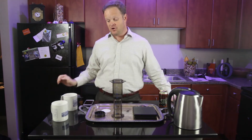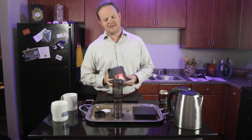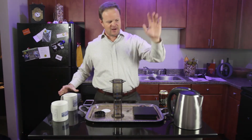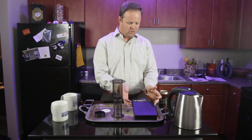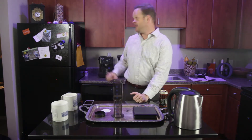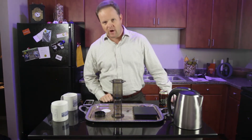A few other items that you're going to need: some high-quality coffee beans. Today we're using the Black Cat Espresso from Intelligentsia. You're going to need an electric kettle or some way to boil water — you can do it on your stove. You'll need a scale to weigh out the coffee, and a coffee grinder in order to grind the beans.